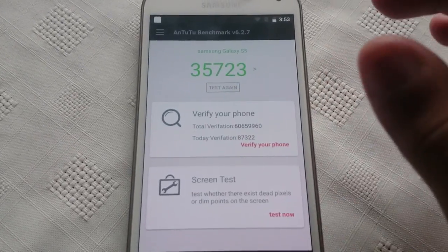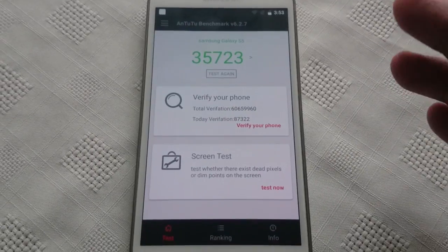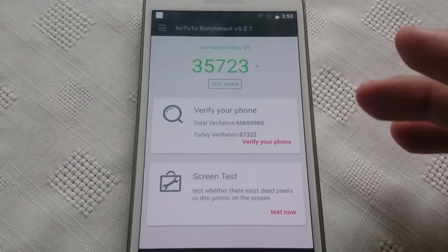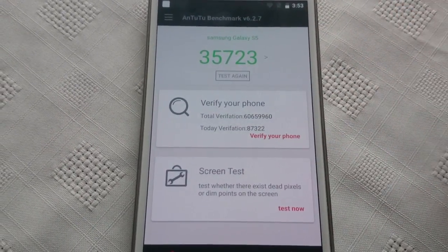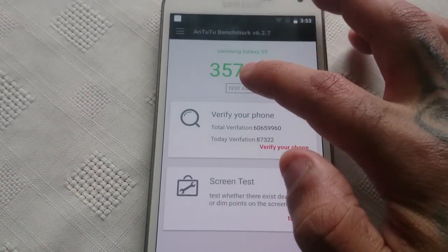I ran the test already just to make sure the phone was stable enough to run the test, and I scored 35,723. So let's just run the test again.